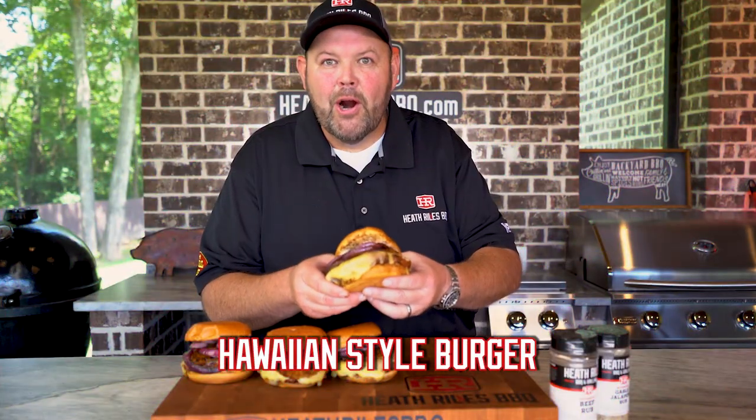Are you ready to try this Hawaiian style burger? It's going to blow your socks off, packed with flavor.